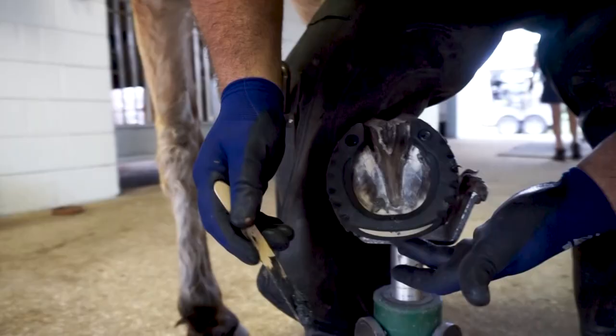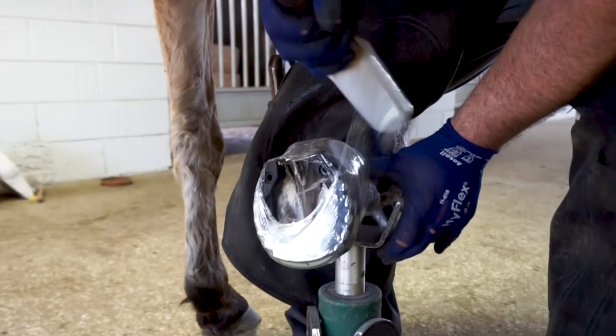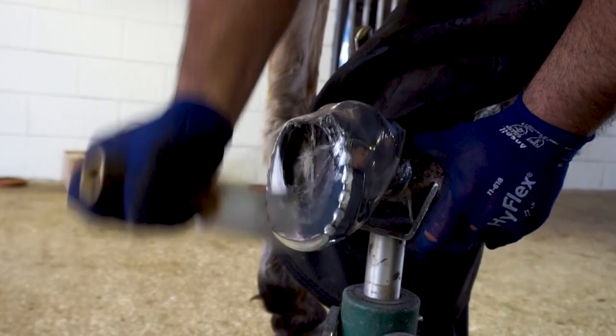When you have extra glue, use it to fill the edges of the cuff to the foot. Look at the front and make sure you fill the front part of the cuff before wrapping — not on top of the heels of the shoe. You're going to wrap diagonally, which pushes the shoe back. Then you can do a figure eight just to lock the heels. There's no need to hold the foot up in the air; you can drop it immediately.